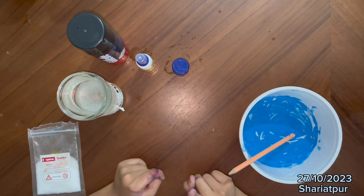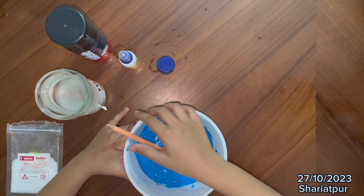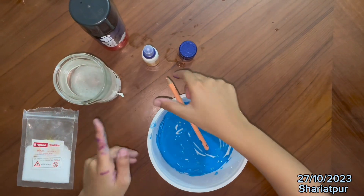Hello friends! Today we are going to make slime at home. So you can see in a bowl I have mixed Febicon blue and blue color. You can add your favorite color.